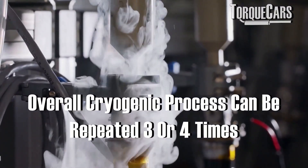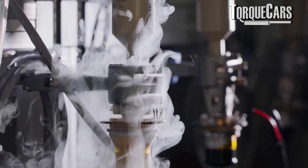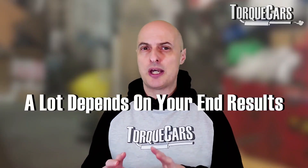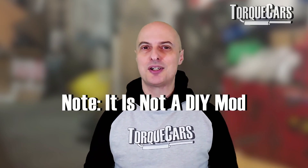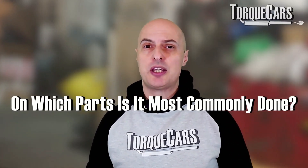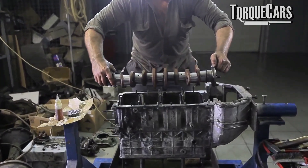The overall cryogenic process can be repeated three or four times, and in some cases it happens over a period of seven days or more. I would advise consulting a specialist rather than trying to do it in your backyard with a bucket of nitrogen. It works well on any metal part within the engine, but people typically focus on the crank, pistons, camshaft, and even the engine block itself, where strength, durability, and resistance to wear are all desirable characteristics.